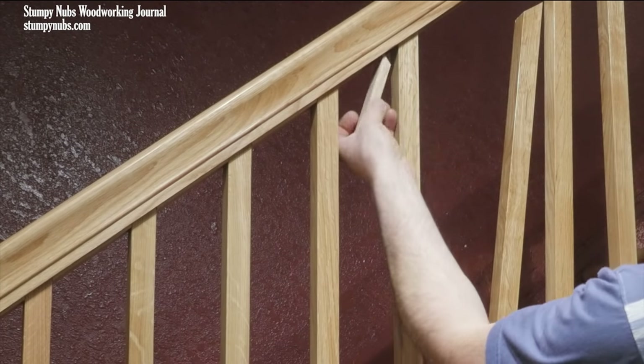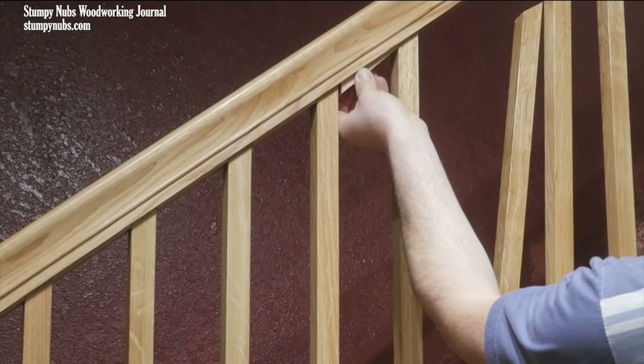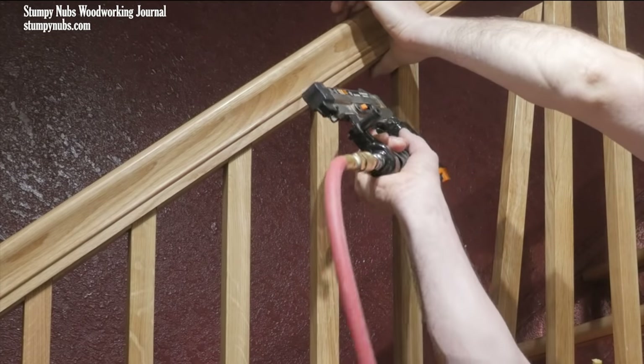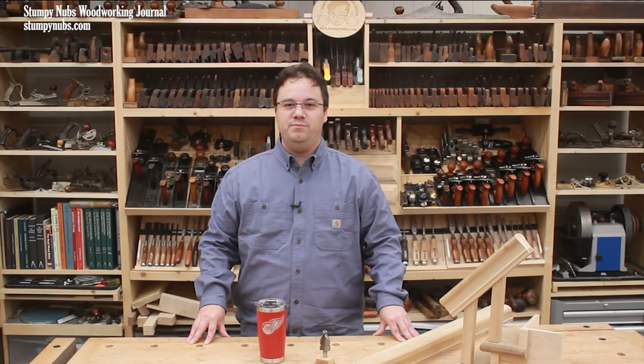Later, when the balusters are installed, the tops will go into that groove on the bottom of the railing, and then the spaces between them will be filled with pieces of oak. But that's a different video. See you next time.